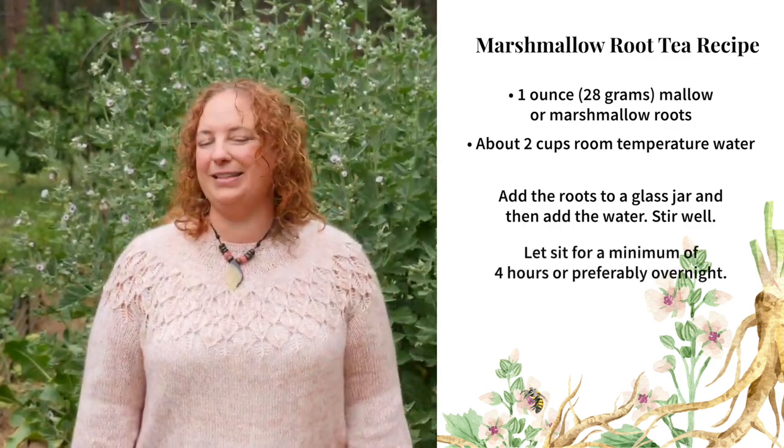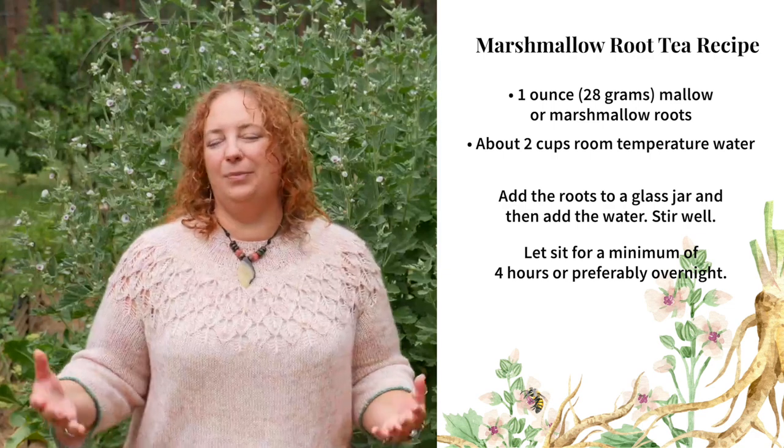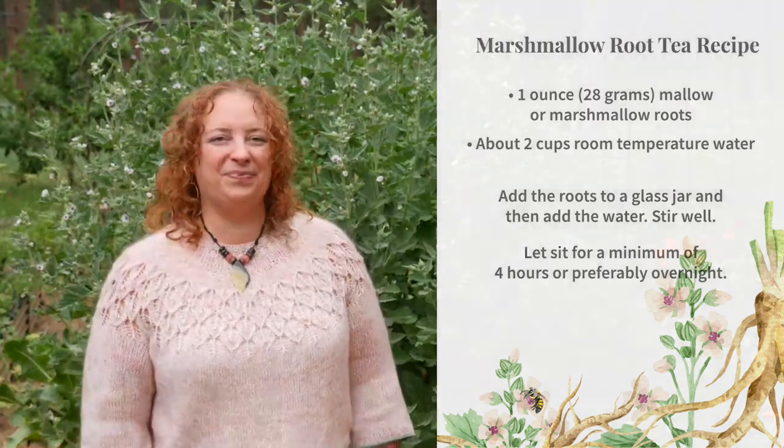You want to let this sit for a minimum of four hours, but preferably overnight. Marshmallow roots are high in both polysaccharides and starches. By using a cold infusion, you extract mainly the mucilaginous polysaccharides that are the demulcent constituents of the herb. If you simmer the root to make a decoction or use hot water, then you'll extract the starches in the plant. The cold infusion is considered to be a more pure extract of the mucilage of marshmallow.